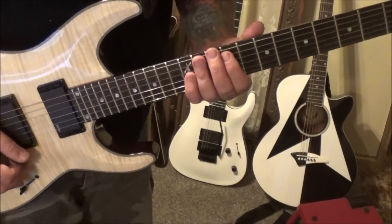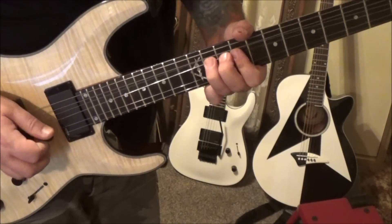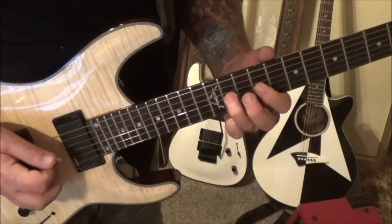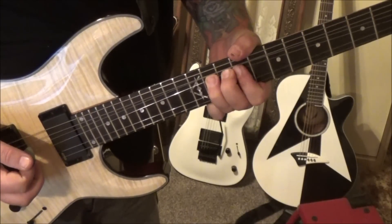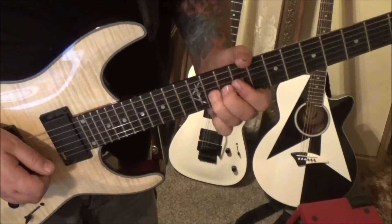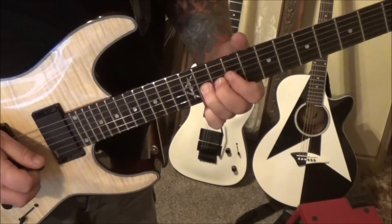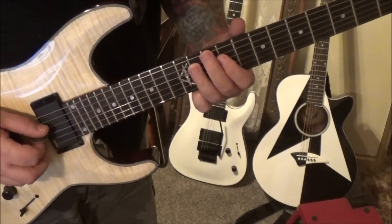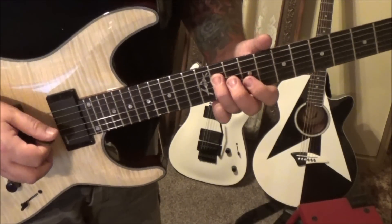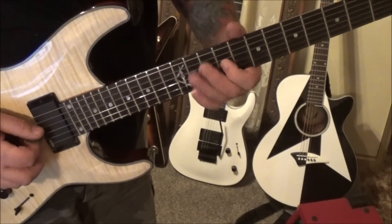9:40 is our next subgroup on the solo. That is 9 11 on the D and G — down up down up, bend the 11 G a whole step. So: down up, bend, stop the note, pick the 11 and bend, release it and vibrato. Then 9 hammer-on to 11, 11 G twice, 9 G vibrato.